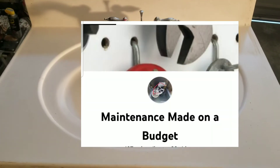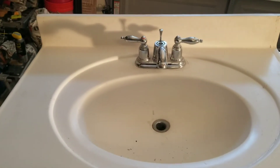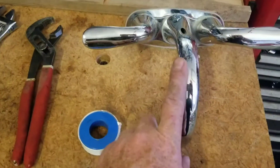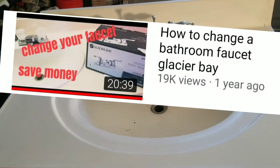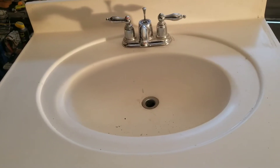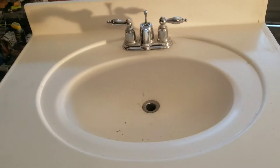Welcome to Maintenance Made on a Budget. Today we're going to show you how to change out the bathroom faucet with a new Delta faucet. I did one of these earlier, got a lot of views, and so I thought I'd do another one to kind of break down a little bit more intimately on how to take one of these apart and do it.